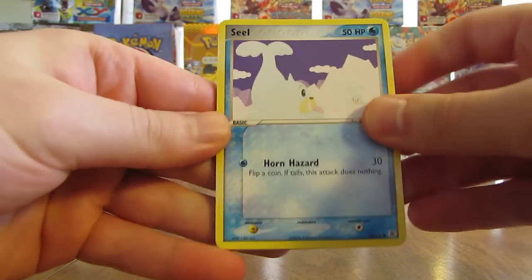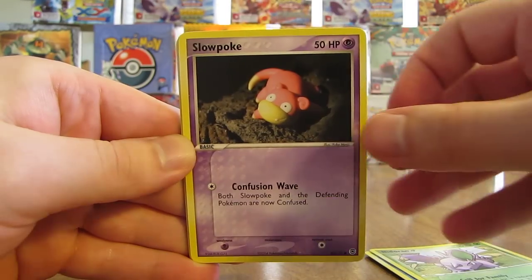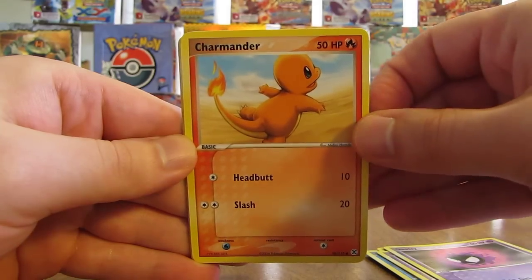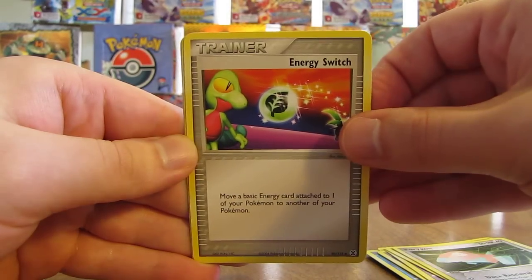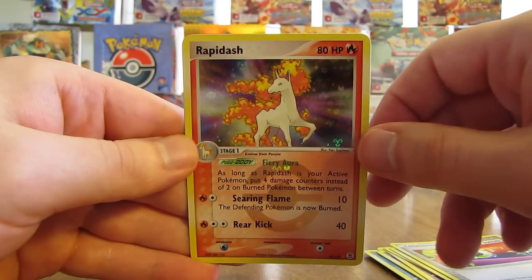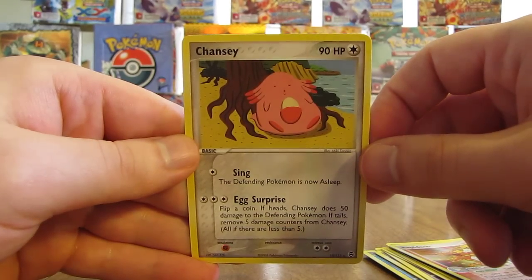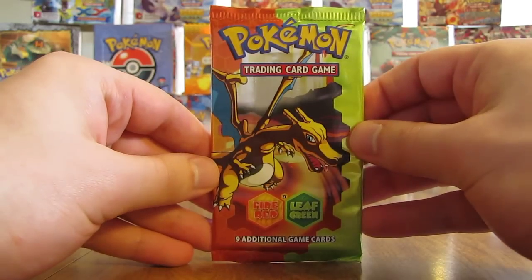This pack starts off with Seel, Nidorina, Slowpoke, Gastly, Charmander, Porygon, Energy Switch. Reverse Holo is a Rapidash — that's a Rare Reverse Holo with a silver-colored star and a Pokeball on the card. The actual Rare in the pack is a Chansey Non-Holo. Probably my best pack so far, pulling two Rares out of one pack.